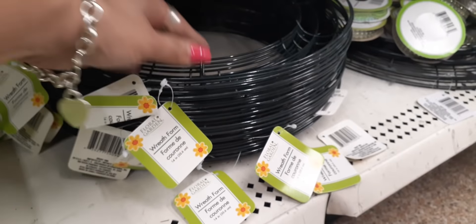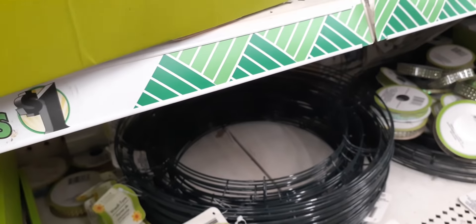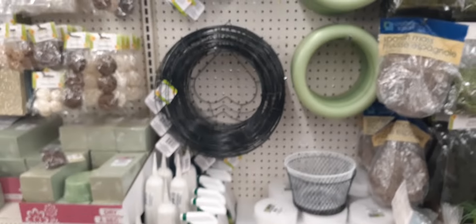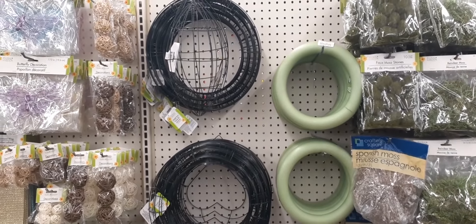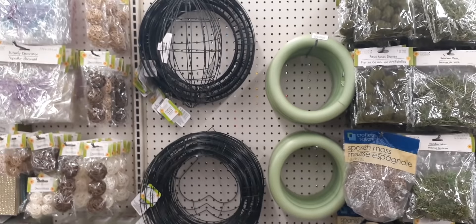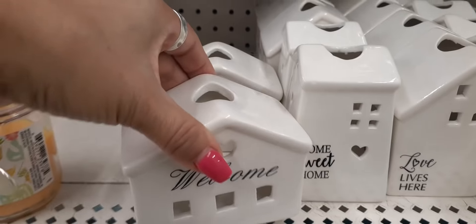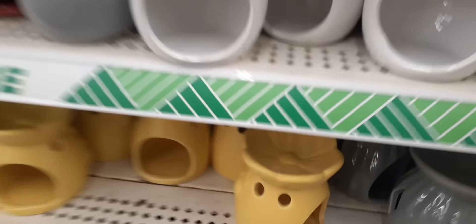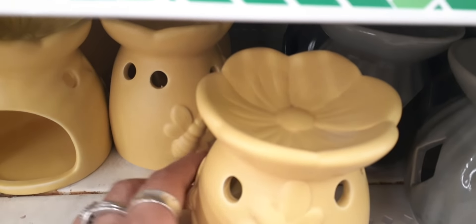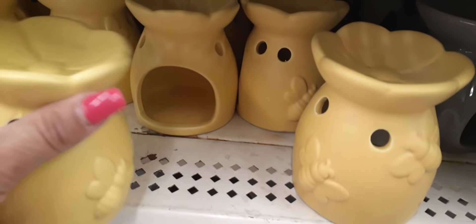We have more wreaths down here — these look like the 14-inch wreaths. There's a heart back there and two football ones left as well. Look how cute these little houses are — these are for tea lights: 'Welcome,' 'Home Sweet Home,' 'Love Lives Here.' People are really liking these. It has a flower on top and a little bee on the side. Adorable.